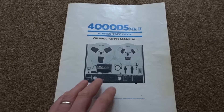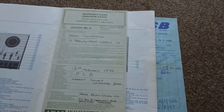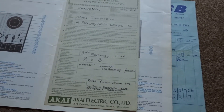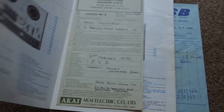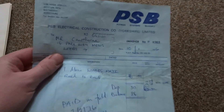I've still got the original handbook for it, which is in good condition — it's quite a good read, all about the machine. He's even got the warranty card in there which he filled in at the time, but also I've got the original bill of sale.